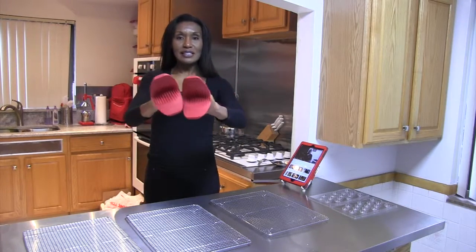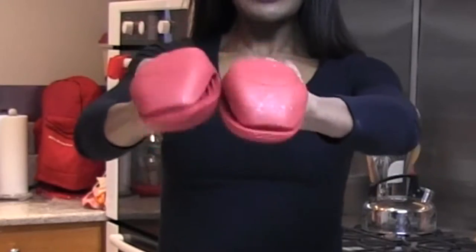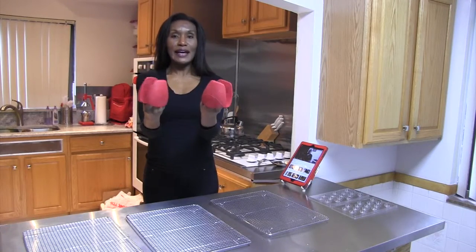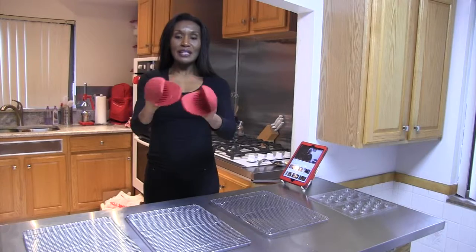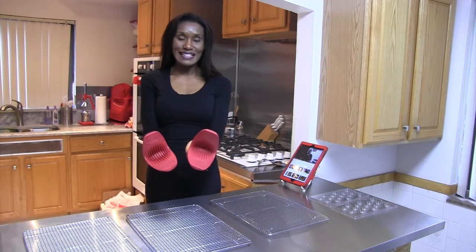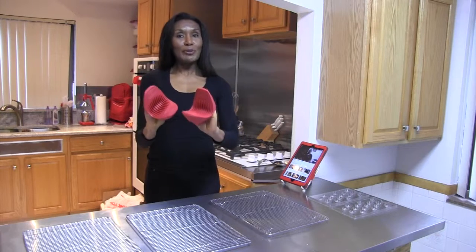These are actually silicone potholders. They look like lobster claws, but they're really great because they cover your hand. You can pick up hot things, you can actually stir your pot, pick them up. They have little ridges on the inside. These are very Urban-esque.